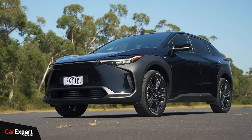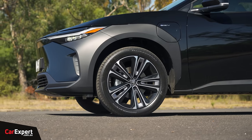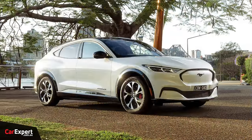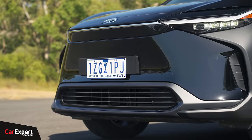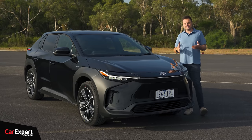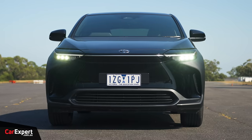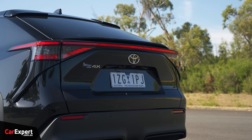It took ages to get to Australia for some reason, but we do finally have it here and I am very keen to have a drive. This competes with things like the Tesla Model Y, the Hyundai Ioniq 5, the Ford Mustang Mach-E — that sort of vehicle. This is the entry level, the base model of the Toyota BZ4X — it's a bit of a strange name. The base comes in front-wheel drive and if you compare that to its competitors, they are all rear-wheel drive in their entry level. It'll be interesting to see how that comes out in the wash. $66,000 at entry level, and there is also an all-wheel drive version available that is slightly more expensive.